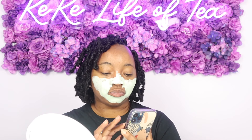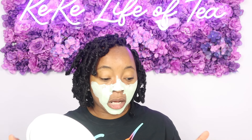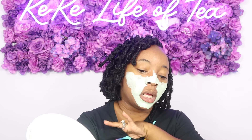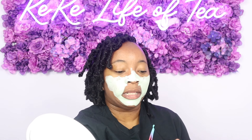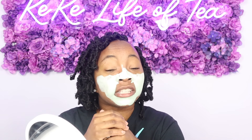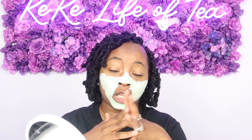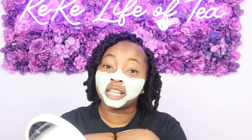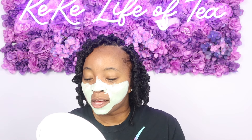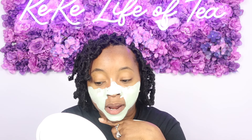Okay guys, we are back. It is 10 o'clock — it's been 15 minutes. My face is not burning, it's not itching or anything like that. However, once I wash this off, if I have any effects after tonight and I wake up with a red face or any allergic reactions, I will be back on here letting you guys know. But nothing is oozing out of my face like the video I showed you guys — no blackheads coming out.